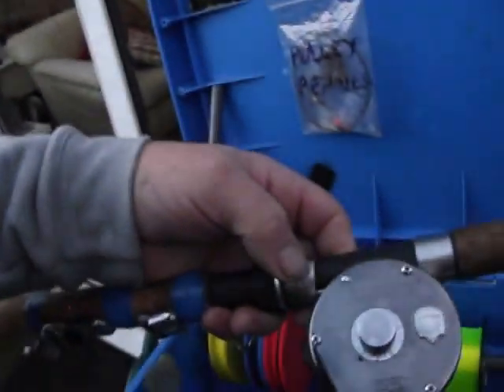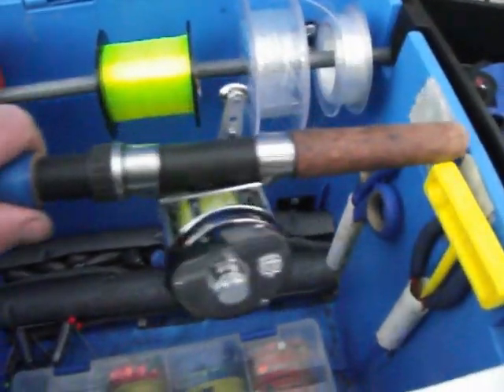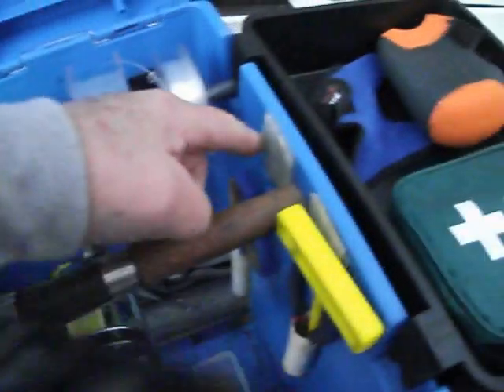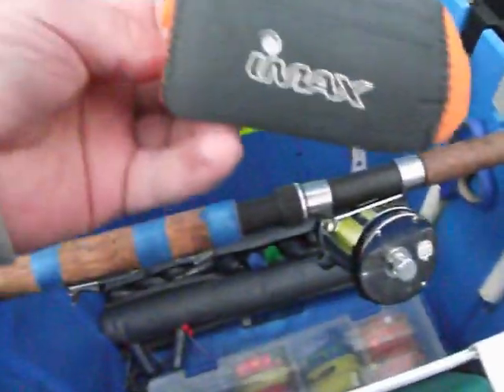I took the base of an old rod and cut it to length so it fits inside. When everything's inside, you take it out and the reel is quite safe — the rod base holds everything so it can't move, and the reel stays firmly in there. The reel will also come with a neoprene cover.